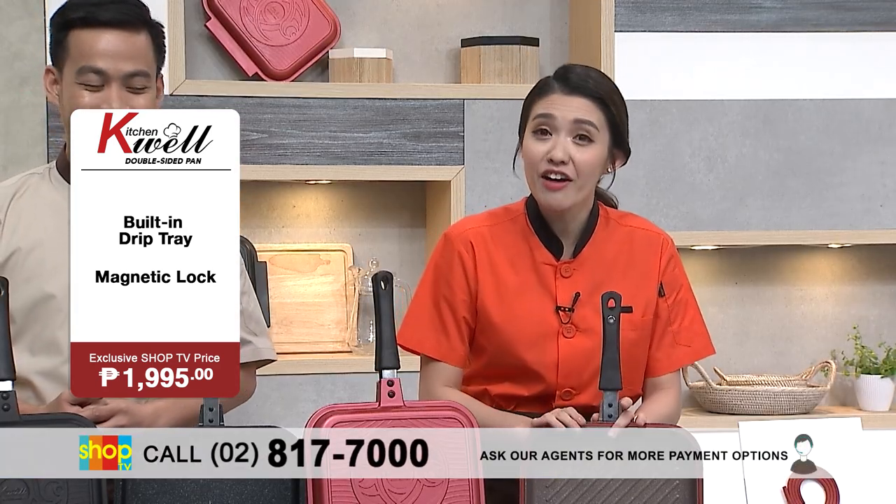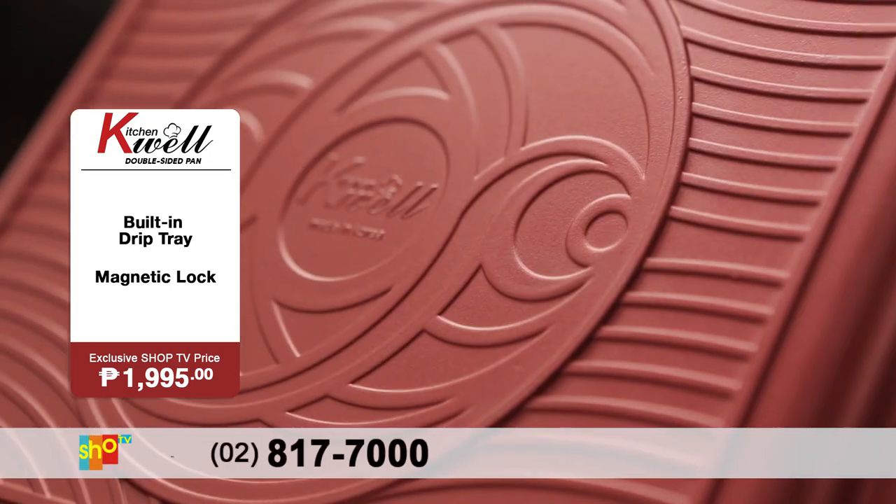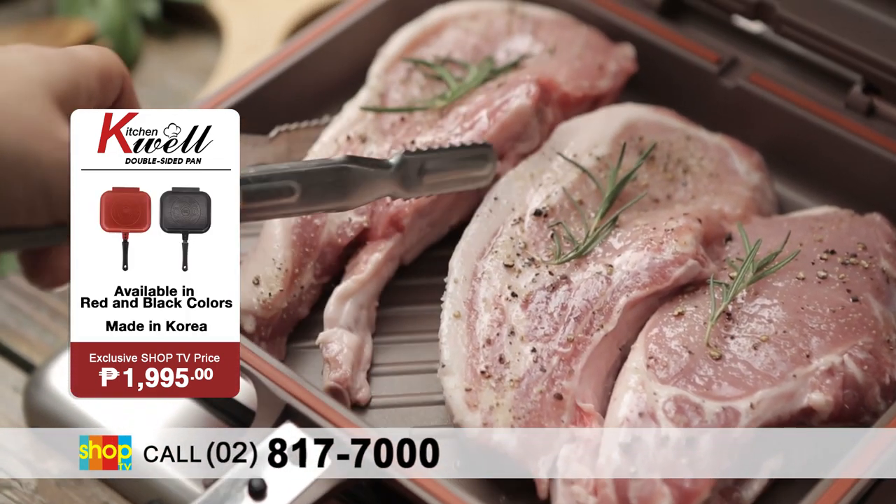Pangalawa, you have the six-layer inner marble stone coating and you have the two-layer outer coating. So what you have here is non-stick and it's very durable.